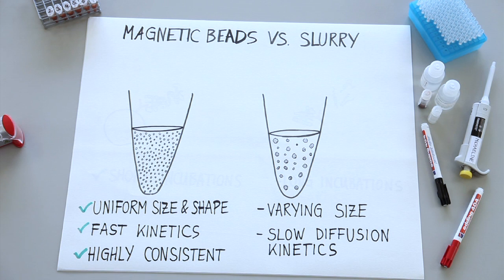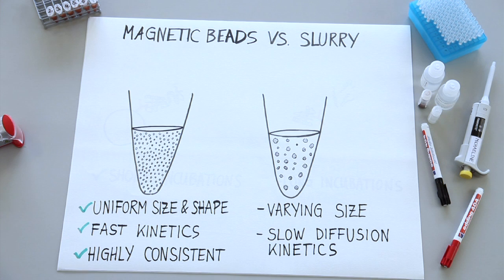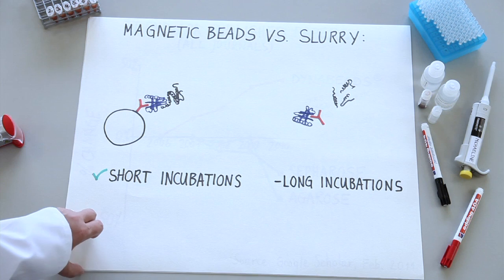Imagine two tubes — one with lots of magnetic beads, all exactly 2.8 microns, and the other with sepharose varying in size from 50 to 150 microns. It's easy to understand that the kinetics in the tube with the smaller magnetic beads will be significantly faster and more reproducible. Short incubation times are also important when you're working with proteins or protein complexes that are not stable, since quite often you see disassociation or even proteolytic damage to protein complexes when you have to incubate for too long.